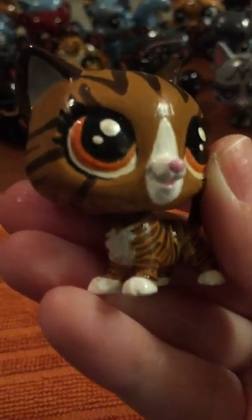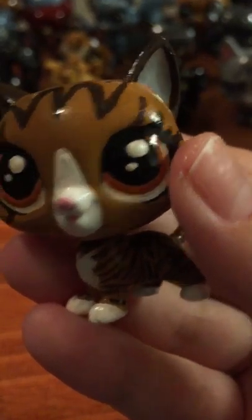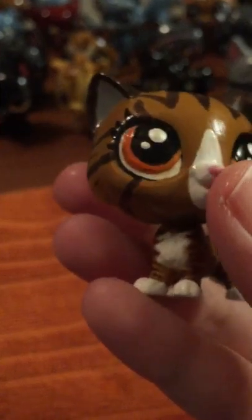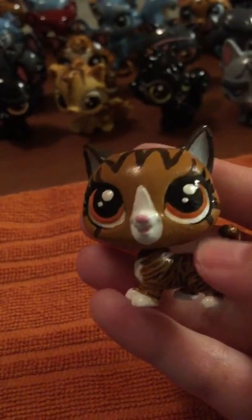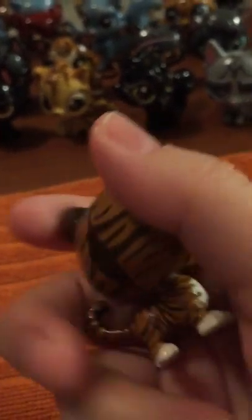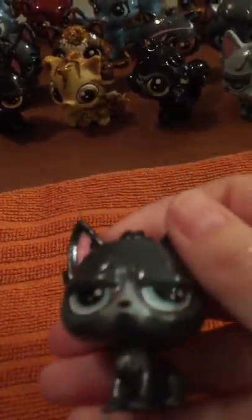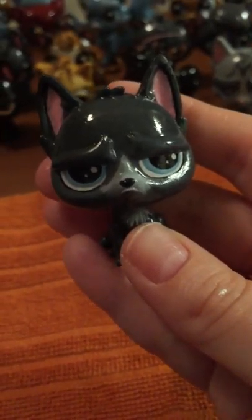And her sister, Leafpool. Leafpool was fun to work on. I did her eyes, but I think I'm going to change her eyes. I can't remember on Warriors Wiki if it said they were amber or yellow, but either way I think I'm going to change them and make them look a little bit better. Sometimes I go a little overboard on the eyelashes, but I really want them to be well defined. I might also go over her again with another coat of nail polish.